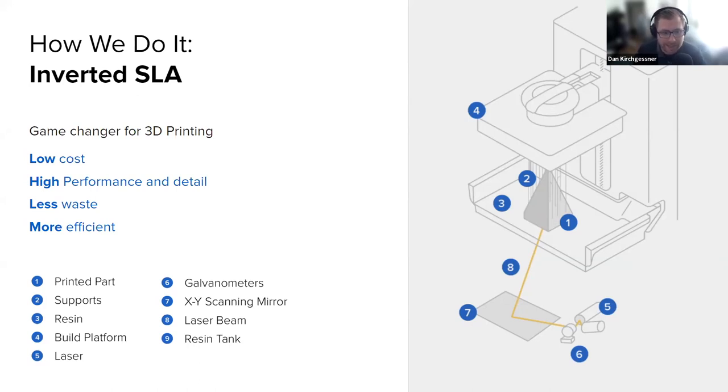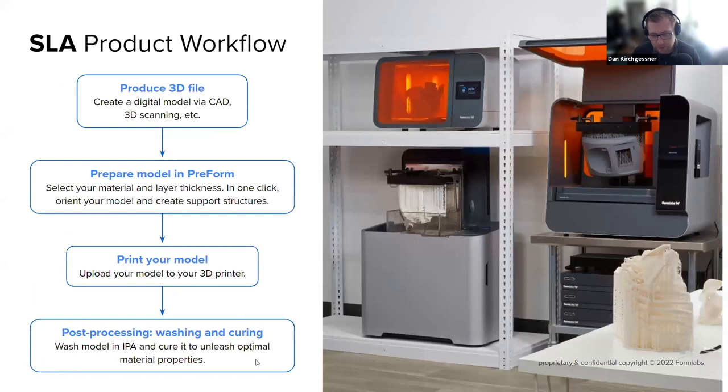That allows us to produce way more detailed and consistent parts. The SLA product workflow is pretty simple: you produce a 3D file — our software can take any OBJ or STL and turns it into a .form file using our proprietary PreForm software, which is free to download and doesn't require owning a printer. You prepare the model in PreForm by orienting and supporting it, which the software does automatically, though we encourage manual adjustment once you're comfortable. From there, you print your model, and then our main focus today is post-processing — not washing, but the stuff that comes after: coatings, paintings, and things like that.